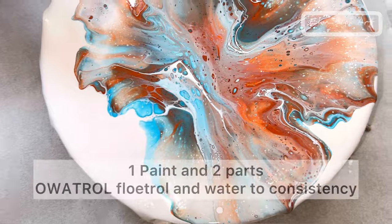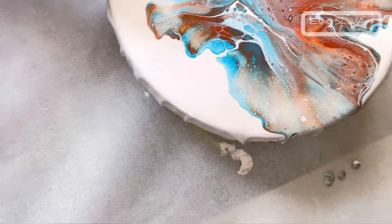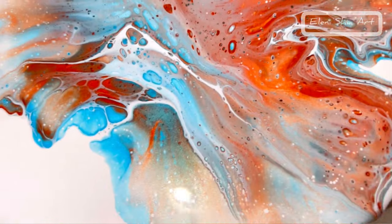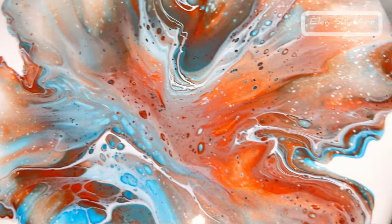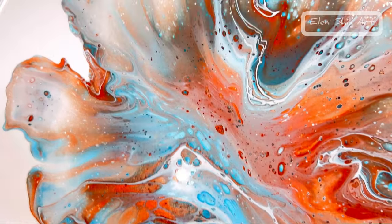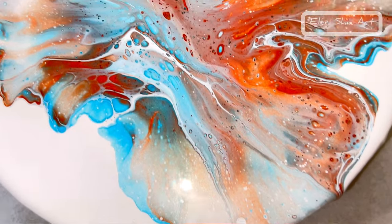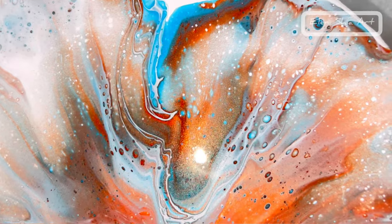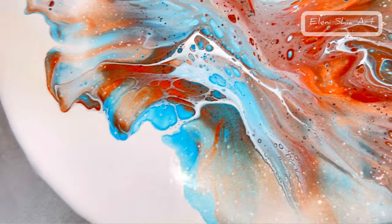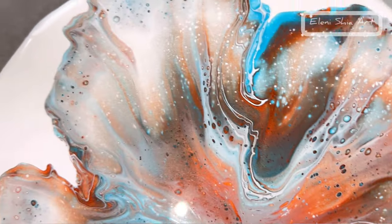Number two was Floetrol — this is the British Floetrol called Owatrol. This is really, really pretty as well. Got some nice lacing, some cells, and the colours are very vibrant. With the Owatrol, it's not too expensive, but it is more expensive than the glue and water. But that is really, really stunning. I love that, and I love these colours together. Look at the beautiful effects on this one.